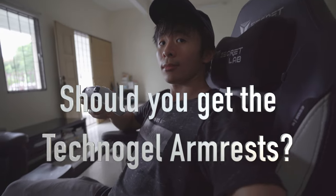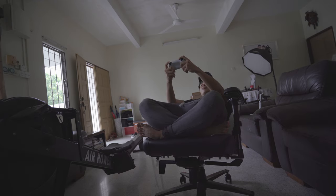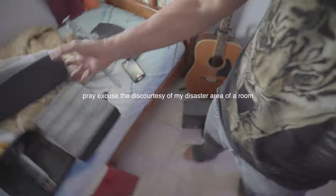Overall, should you get the Technogel armrests? Well, if you're looking for something softer, smoother, and cooler than the stock armrests, then I think they're a great upgrade. If you have a Titan Evo 2022 and you're looking to upgrade your experience, chuck those old armrests aside and try out the new Secret Lab Technogel armrest tops — which are, in my opinion, an incredible addition to the chair.